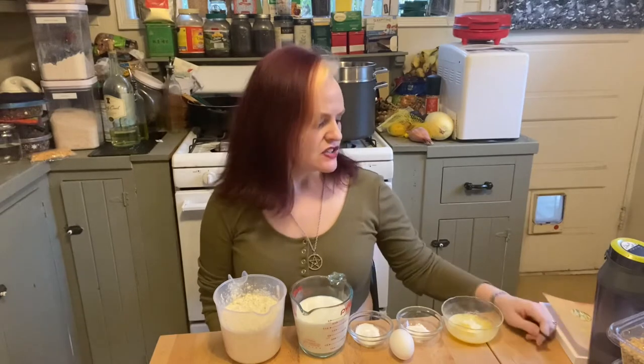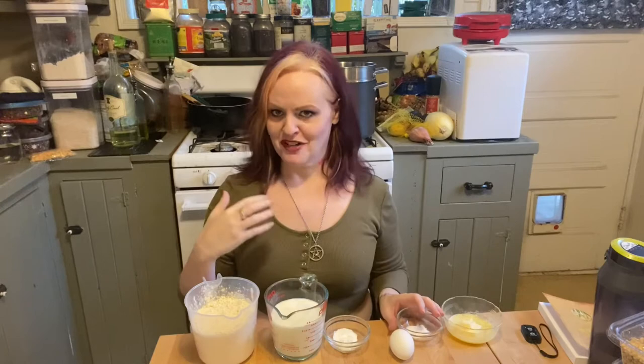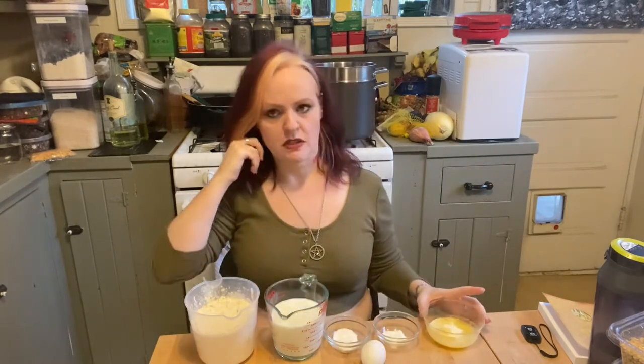Hello, my witchlets, and welcome to another episode of Kitchen Witchery and Other Spells. Today I'm going to make gluten-free Irish soda bread. It's important that if you're going to do a gluten-free bread recipe, you actually use a gluten-free bread recipe. My oven has come up to temperature — you need to preheat your oven to 400 degrees for this.